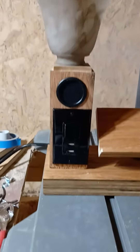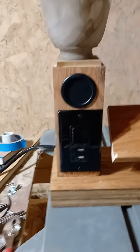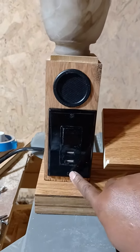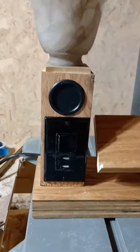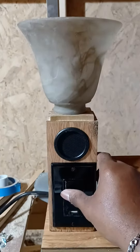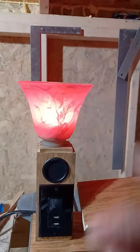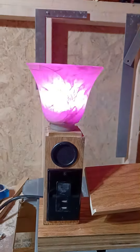I've seen the Bluetooth speaker included before, but I have not seen one quite like this. Of course, I always use the black switch with the dual USB. I'm going to turn on the lamp, which has another unique feature of mine — a color-changing bulb. This shade is on here for demonstration purposes only, temporarily.